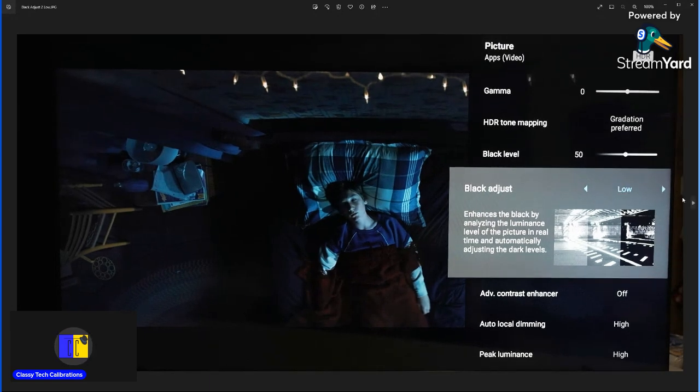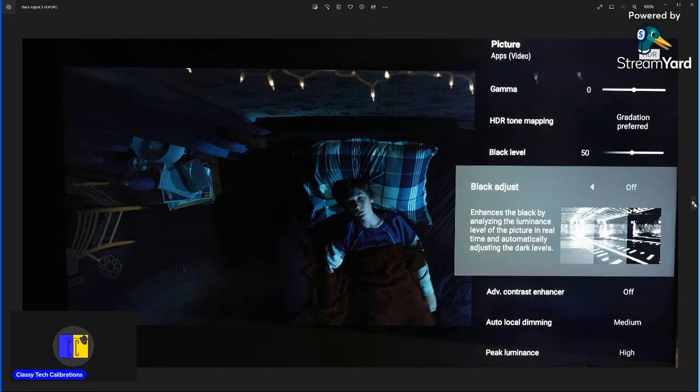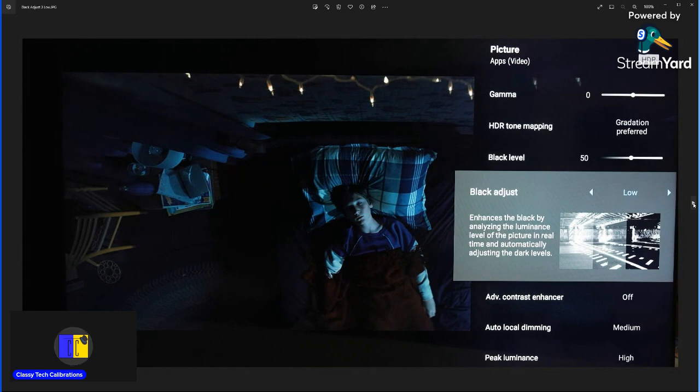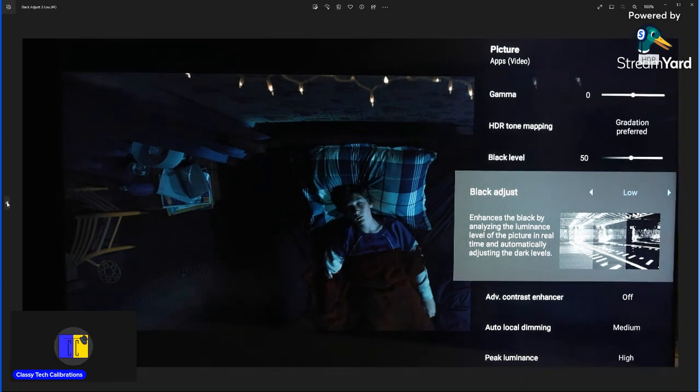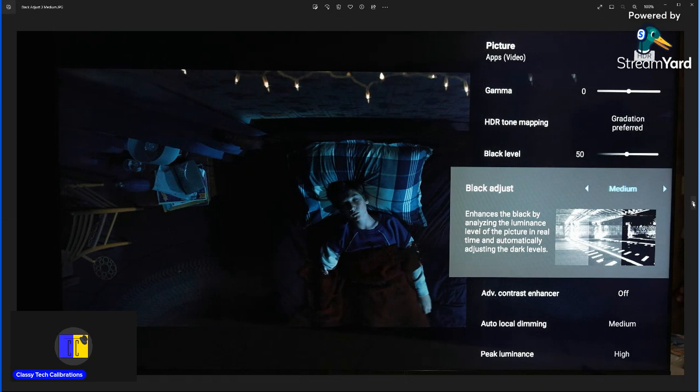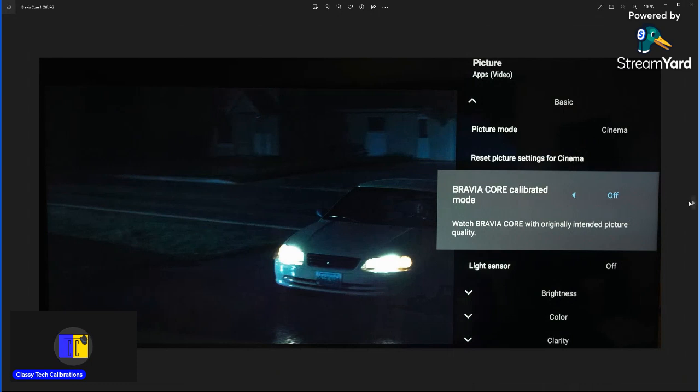At least on low there's not a lot to worry about using it. This right now is with local dimming on high — we'll cover local dimming after black adjust. With local dimming on medium, as I go from off to low to medium to high on black adjust, you can see especially around medium and high the wall starts to get darker. So we don't really want to push black adjust into medium or high; keep it at low. However, if you really want to help with the blacks and getting rid of blooming, medium or high is fine too — it just depends on the scene and how you like it.